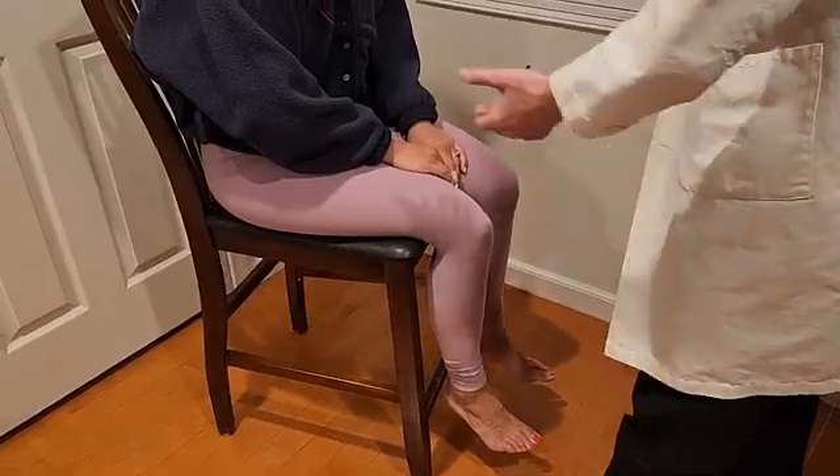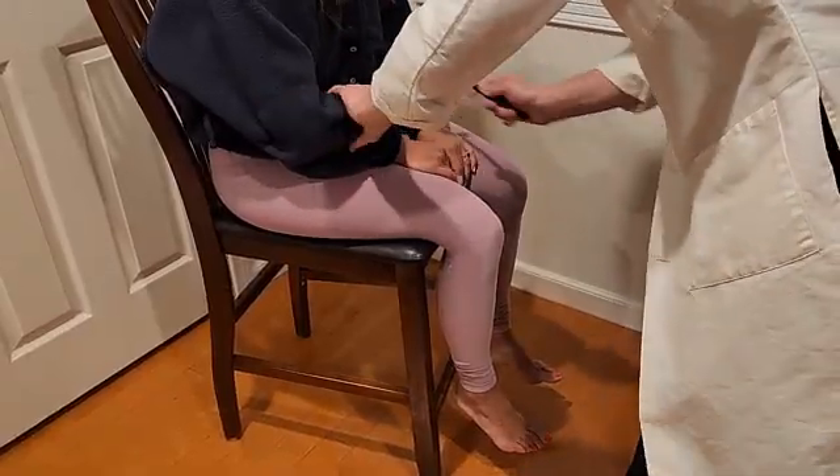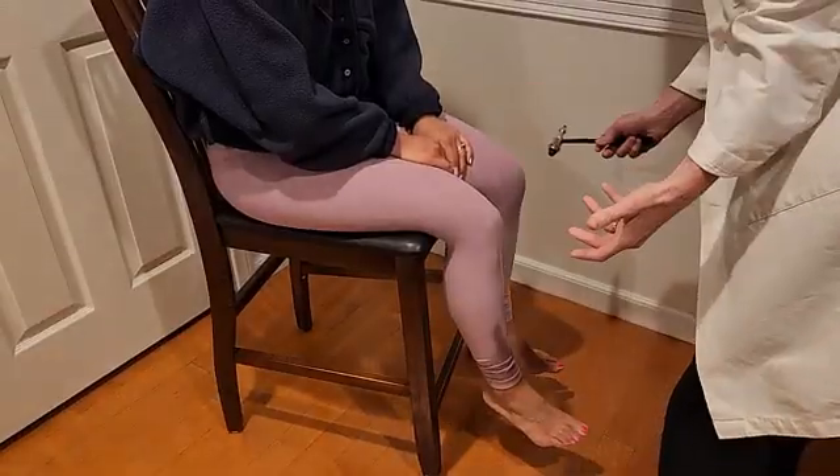Why do doctors check reflexes? My wife has awesome reflexes, which is of course why I married her. She's got biceps, triceps, brachioradialis, knee jerk, and ankle jerk reflexes. But what is the point of this?